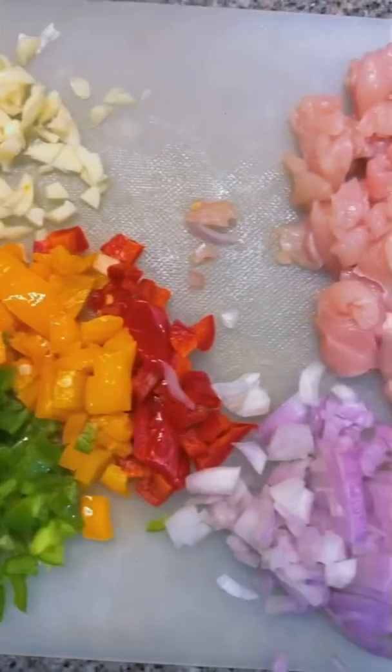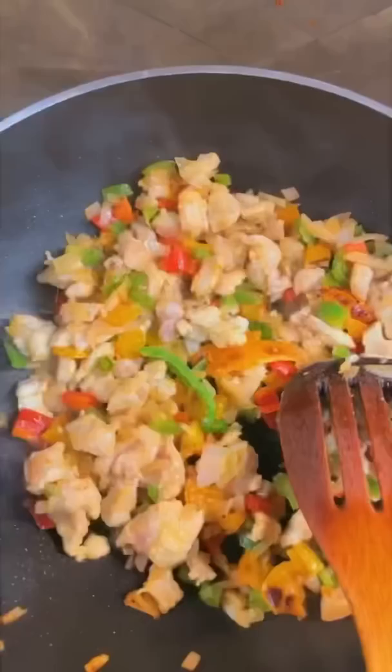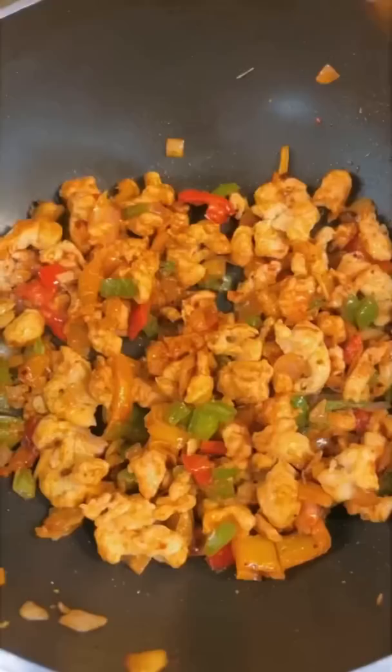Today we'll make chicken quesadillas — you can also make it veg. I've got garlic, all types of capsicums, onions, and chicken. You can skip the chicken if you have a vegetarian. I've added salt and all-purpose seasoning, and a little bit of ketchup.